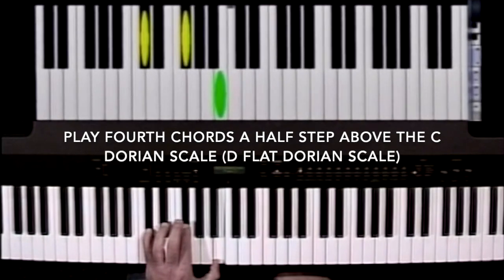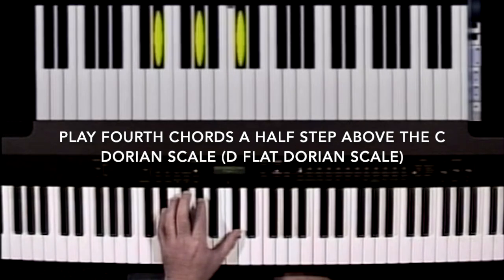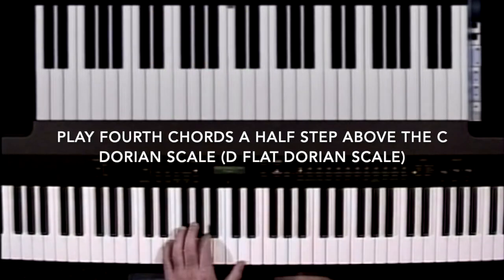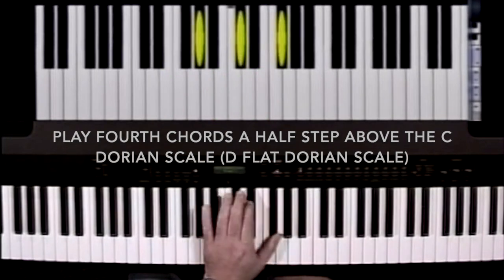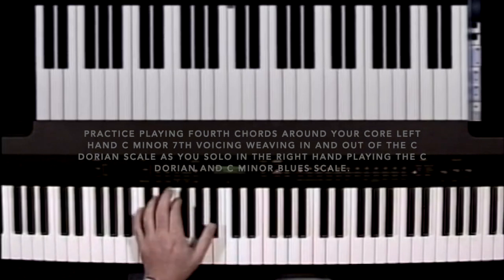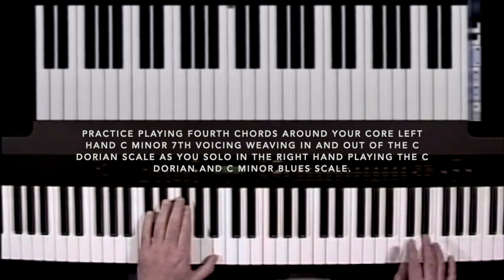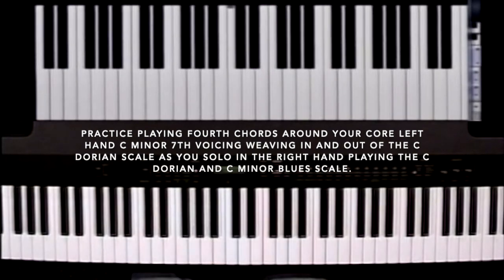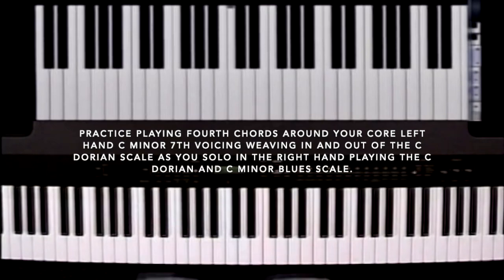Here's a D flat 4 chord — it's not in the C Dorian scale. The E flat 4 chord is not in the C Dorian scale. Here's an E 4 chord, a G flat 4 chord, an A flat 4 chord, an E flat 4 chord. What we're going to work on is shifting out of the C Dorian scale, leaving the key in the left hand as you solo in your right hand to give you an outside sound — leaving the key, coming back into the key, leaving the key, coming back into the key.